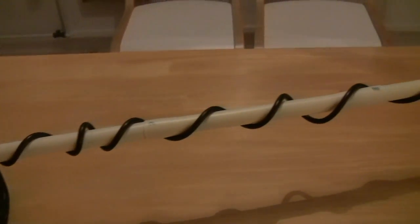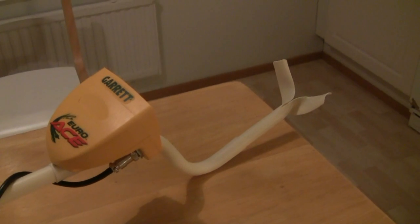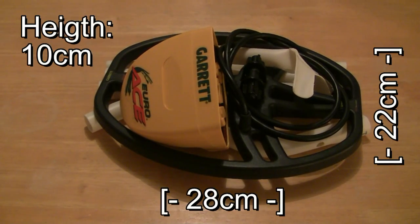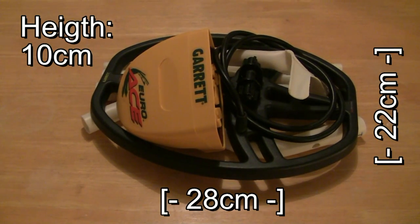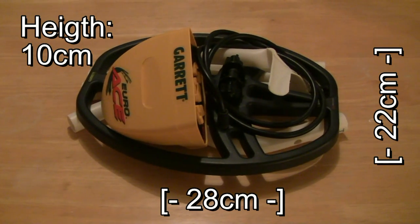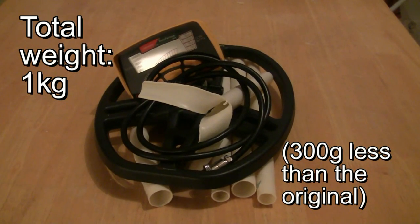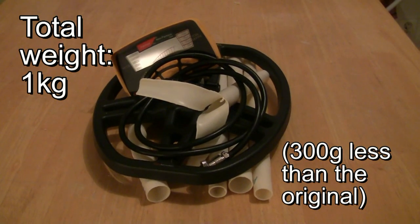Now your detector frame is ready. When dismantled, it fits into a size measuring 28 by 22 by 10 cm, so the size was reduced almost to half of the original size. Additionally, the weight was reduced by 300 grams, which is nice when traveling.